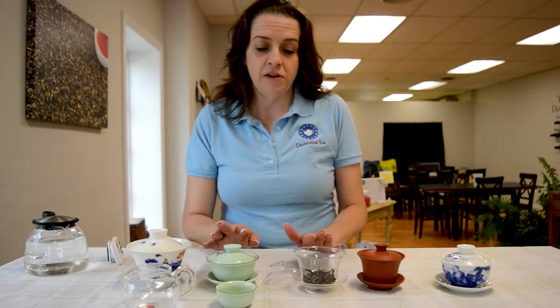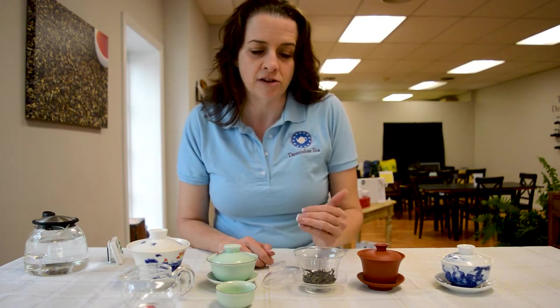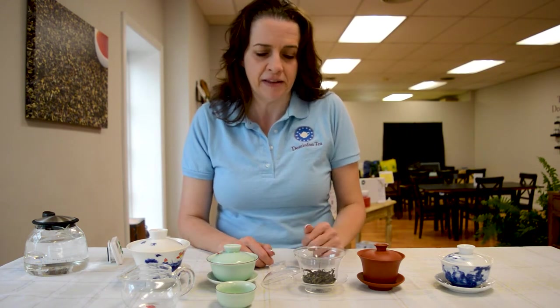However, with your glass and your porcelain that are glazed, you can absolutely change out the tea because you're going to be able to wash it thoroughly and remove the prior flavor from the other tea.